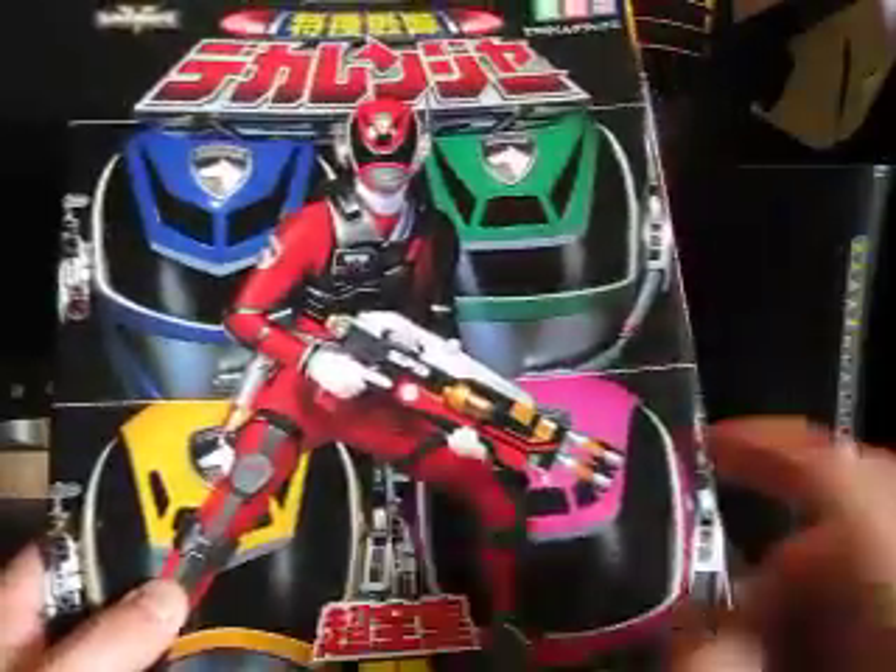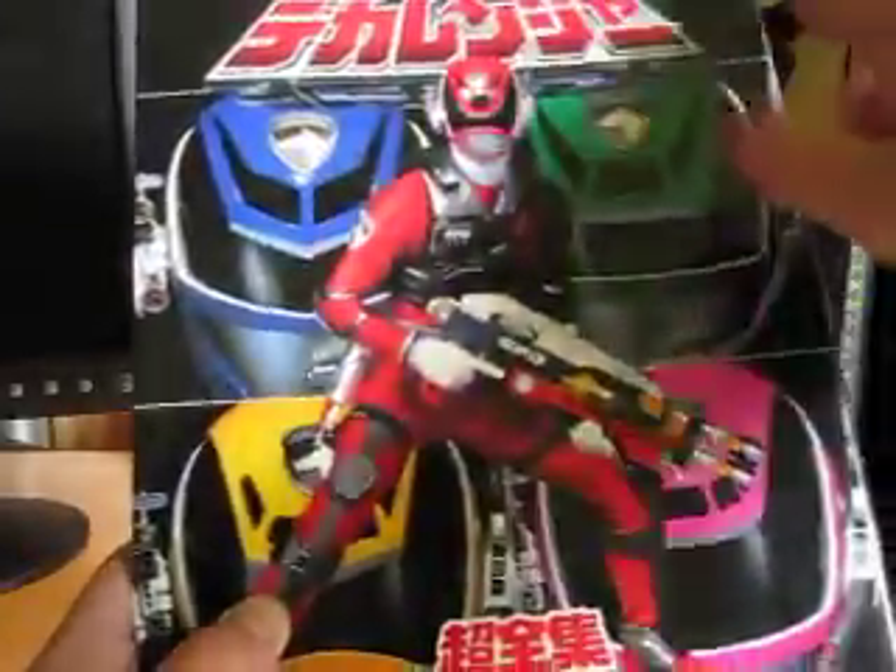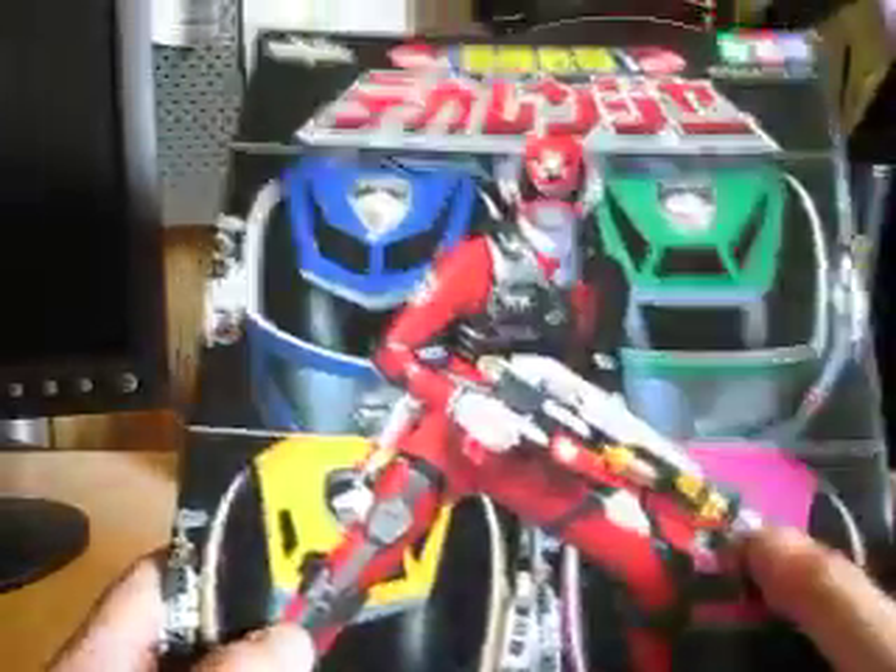We've got the 5 SWAT Dekarangers right here. Volume 2, Toso Sentai Dekaranger Sayoken Book, and then Super Sentai on it. Like I always say, this is a cover, so we'll take a look at the cover later.